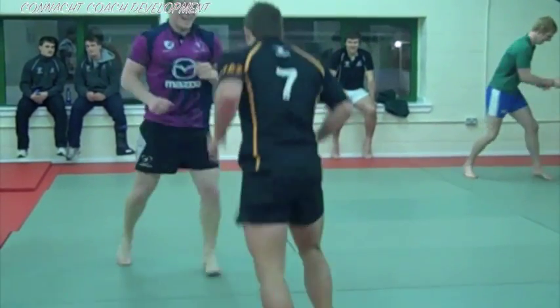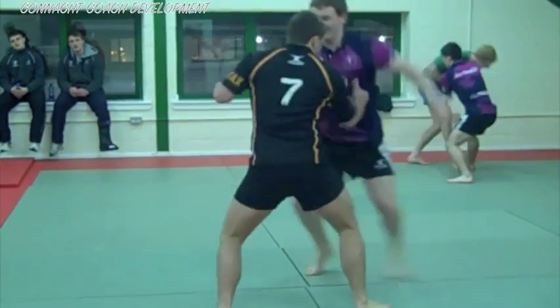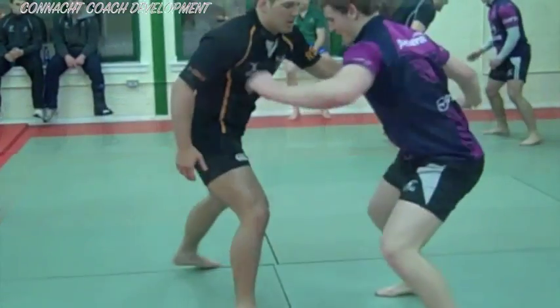In this exercise, the players try to grab each other's wrists or elbows and then keep them as close as possible to their own body.